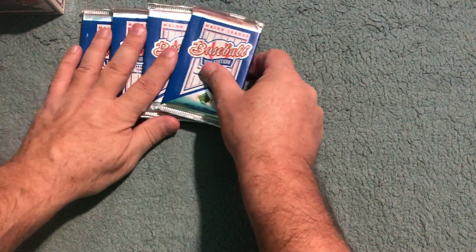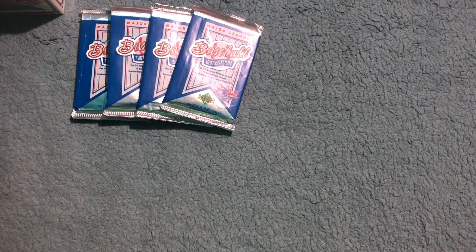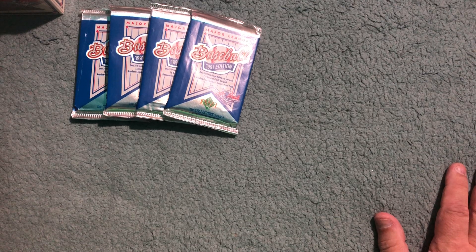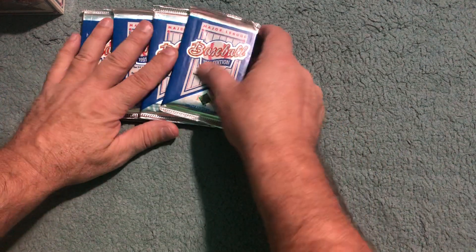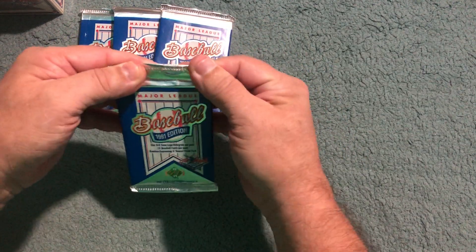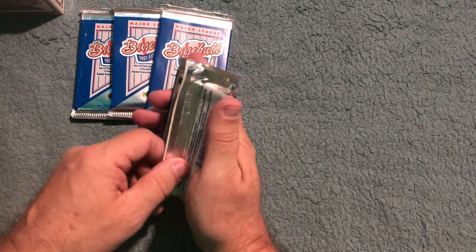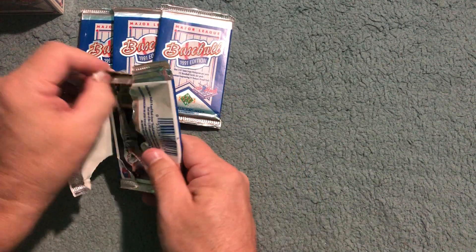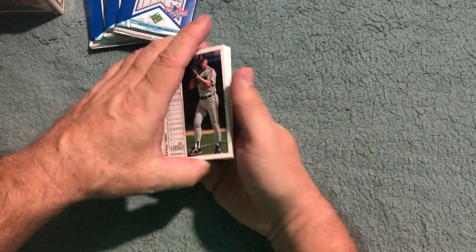Check out his videos, see what he pulled. Whoever else wants to get in on this pack challenge for '91 Upper Deck high numbers — shoot Alex an email or shoot me an email and we'll make sure everyone gets included who wants to be part of this pack wars. I've never played pack wars before — I don't even know how it's played. Post in the comments how it's actually done. I guess whoever pulls the best cards wins?